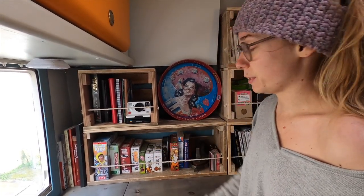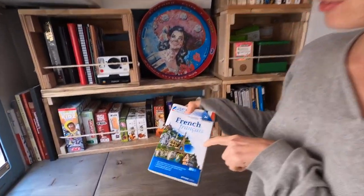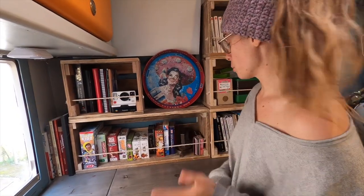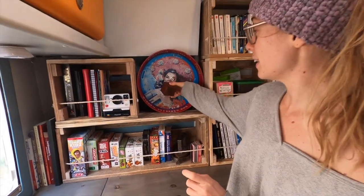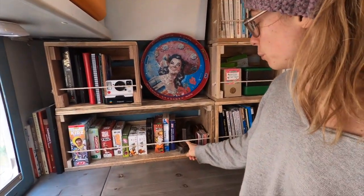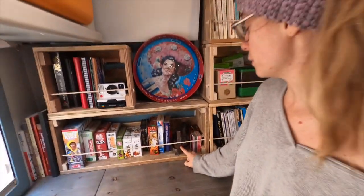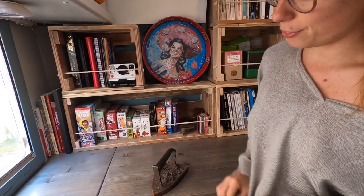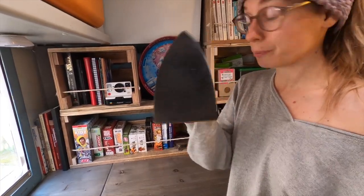And then here we just have some French books — if anyone is looking to learn French, this book is super good. It's not cheap but it's really good and it comes with an audio. And then we just have some cards, our dice, and the playing cards. You may be wondering why we have an old iron, but I actually use this for weaving because we don't have enough energy in the van to use an electronic iron and it seems like a waste. You just put it on the gas, bam, and we have a heat glove. Then it heats up and I can iron my weaving. It looks really cool.